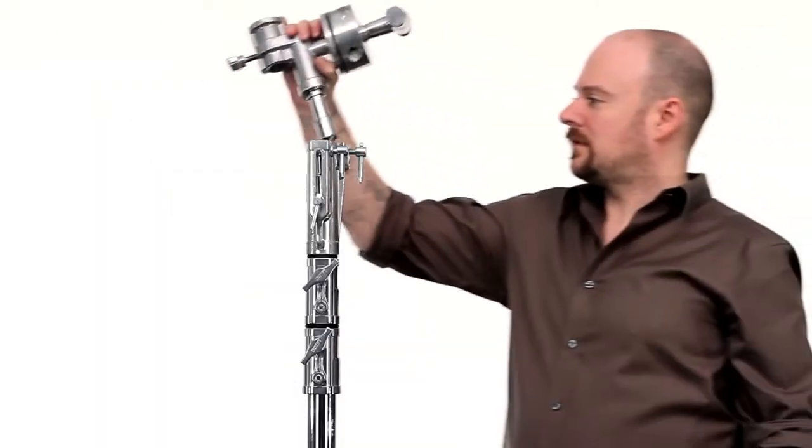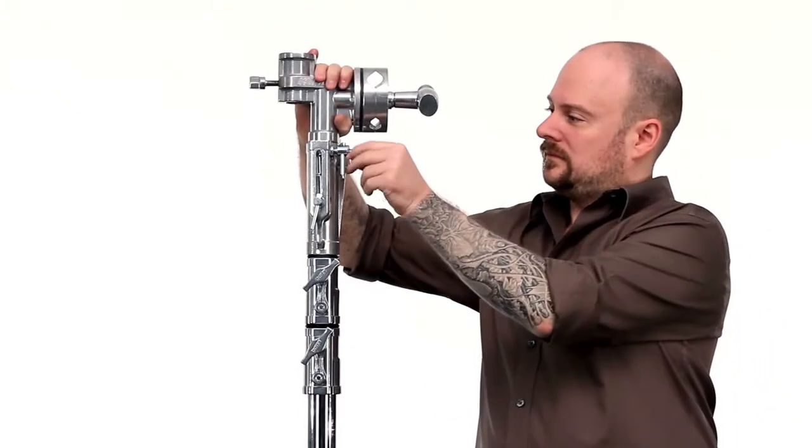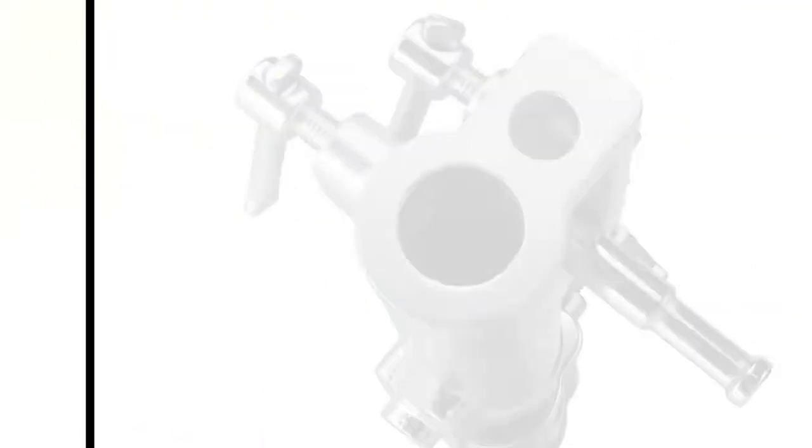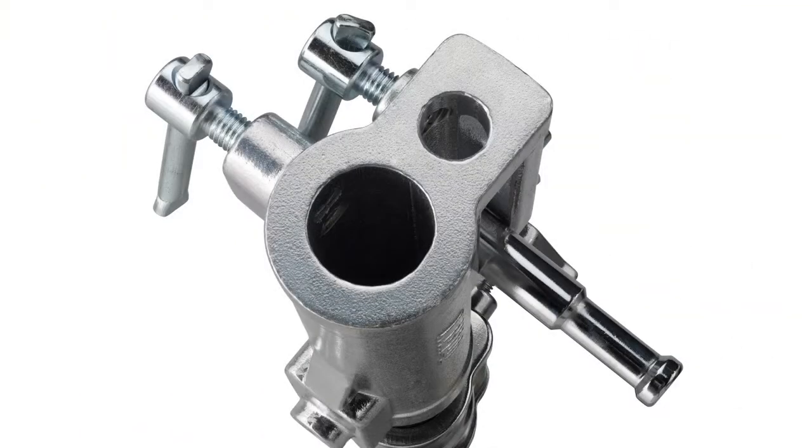The 4½ inch grip head is most often used to convert a light stand with a standard combo head, such as our triple function universal head on our master cine stand, into an overhead stand which always comes with a lollipop head.